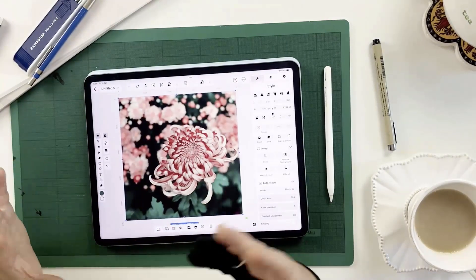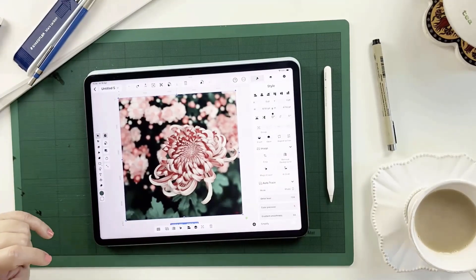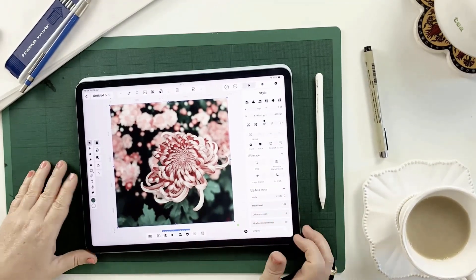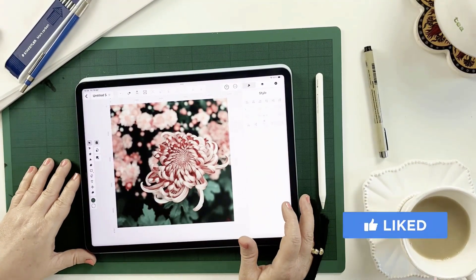So it's done a really amazing job of that photo as well. Linearity offers a seven-day free trial, making it easy to test out their features. If you're digitizing artwork and using vectors a lot in your workflow, it's definitely worth checking out. I hope you enjoyed this video — give it a thumbs up and I'll see you next time.